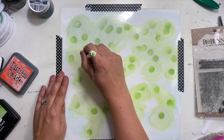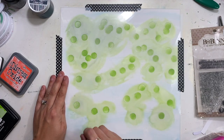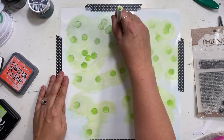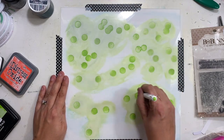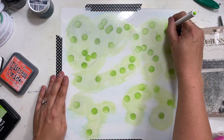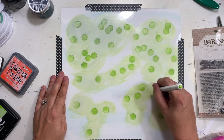Then I'm taking a coordinating marker and doodling inside each of those openings, just putting an edge around my confetti dots using that green pen. I want all of the color to be kind of monochromatic, but when I pull this stencil off you'll be able to see that outlining I did — it adds a little bit of a different dimension to the layout.